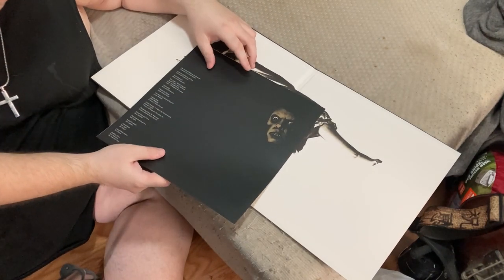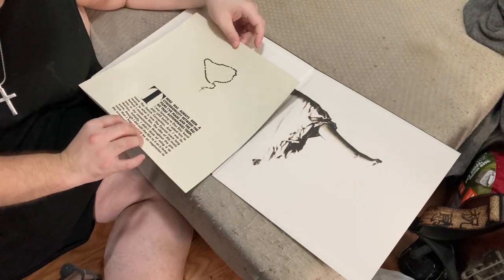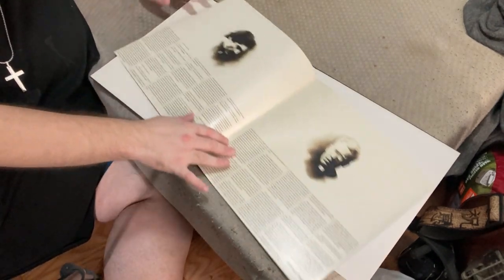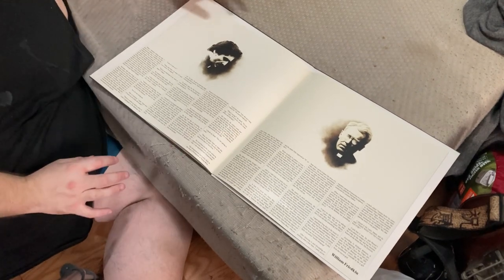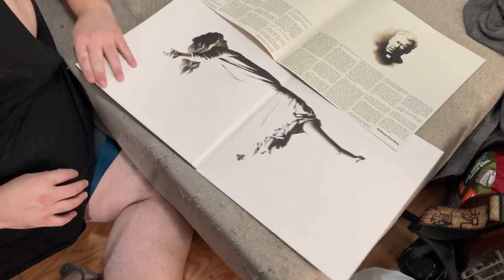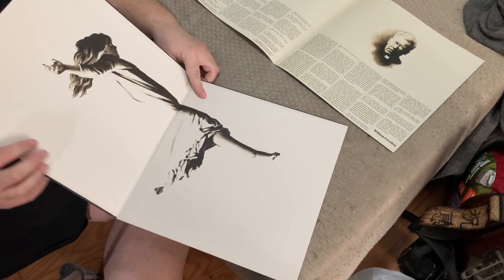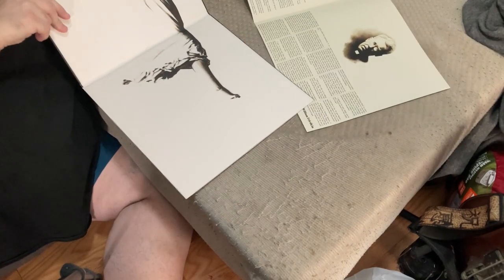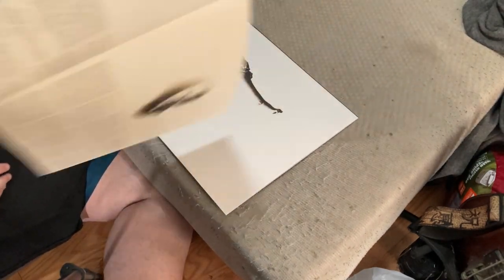Yeah, it comes with a little booklet. There's a rag in there from the movie of course, and the booklet here — the two priests, pictures of them, and information about the movie.